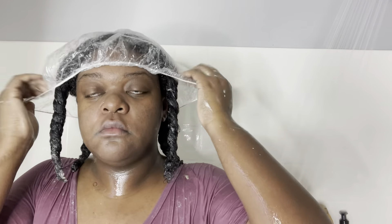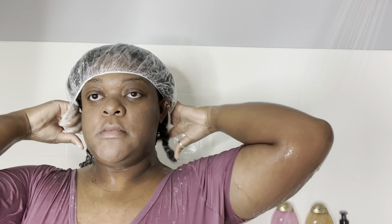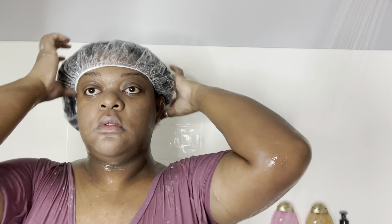Right here, I'm done applying the deep conditioner to all sections. I'm sectioning my last two sections and detangling them. After this I'm going to put my shower caps right back on and let it sit for about two to three hours. Sometimes I'll sleep with it overnight, but right now I'm just going to do two to three hours, then I'll rinse it out.